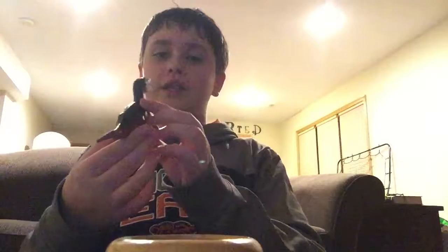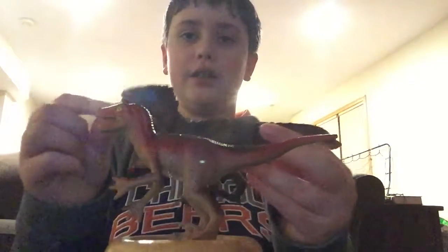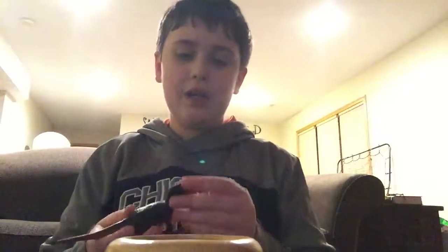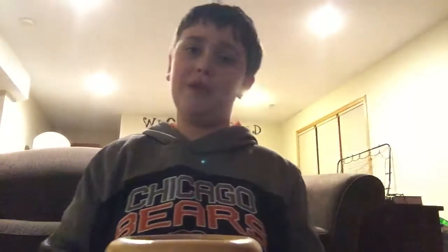Next is what I like to refer to as the Utahraptor from that same Terra set. It does more or less fit the size of the Utahraptors from Schleich. This one is one of my favorite raptors — it's got a nice tail curve, great tail claws, nice arm positioning, and a cool head. It does have a little bit of uneven airbrushing, but that doesn't really matter. It's an amazing raptor army builder — I would definitely suggest getting this guy.